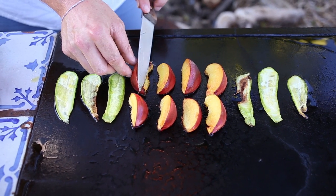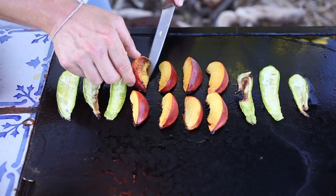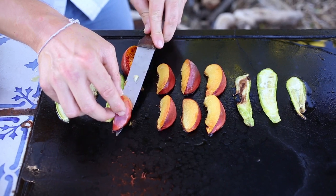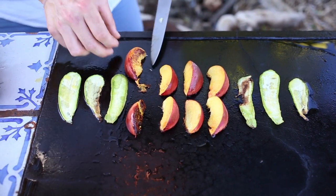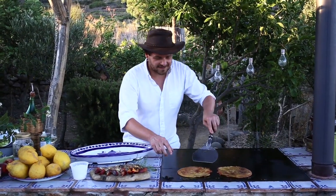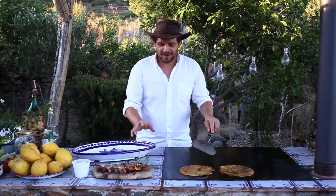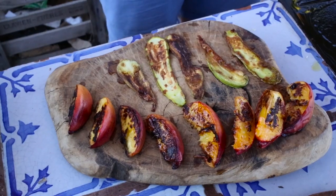We've got a nice little bit of caramelisation on the skin of the peach — just scrape it off and turn it over. Our farinata has been cooked now, so it's time to plate it up. You can use whatever toppings you like — we've got our peaches and zucchini.